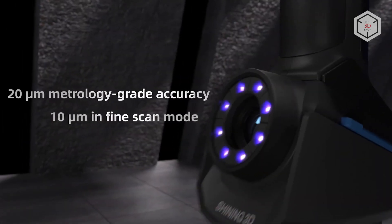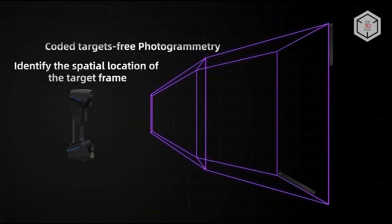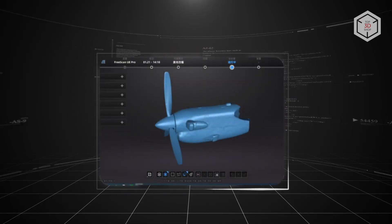with a blue laser light source increases scanning speed and data accuracy, even when working with large-scale objects. The FreeScan UE Pro is designed to tackle challenges faced by professionals in quality control, reverse engineering, additive manufacturing, and design customization.